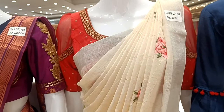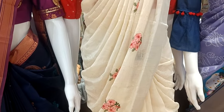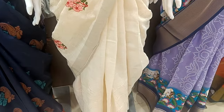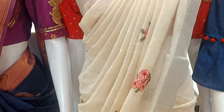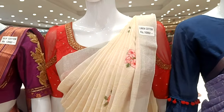This is linen cotton with a big background. This is an embroidery design — the embroidery is in red and pink. There is also a pink blouse and red blouse. The red is a lighter shade, so you can match up with red. This is linen cotton at 550.